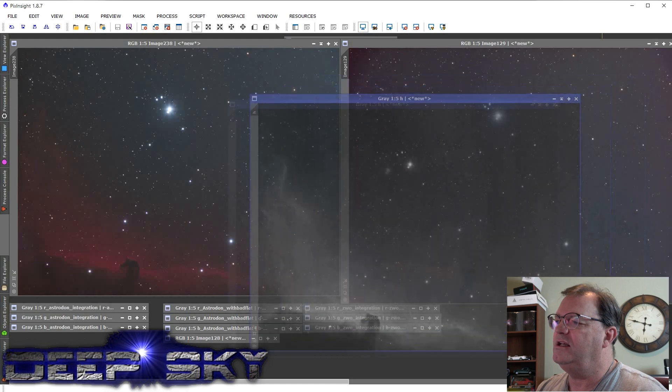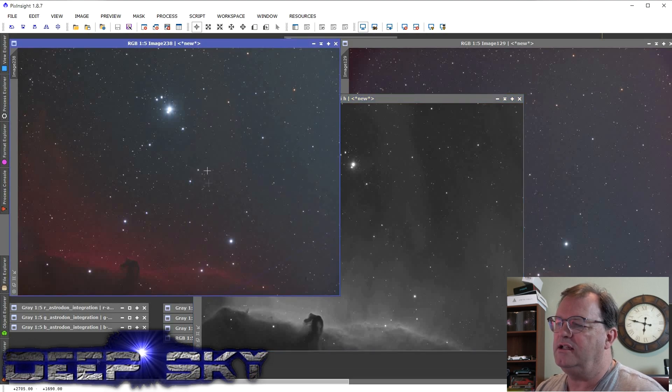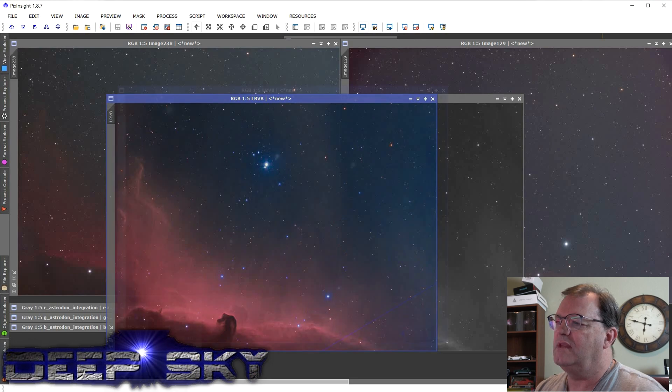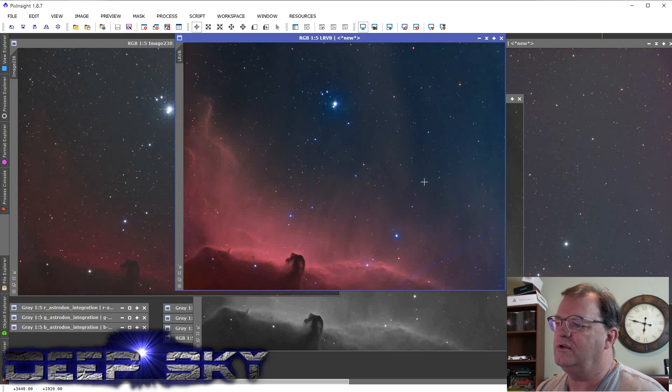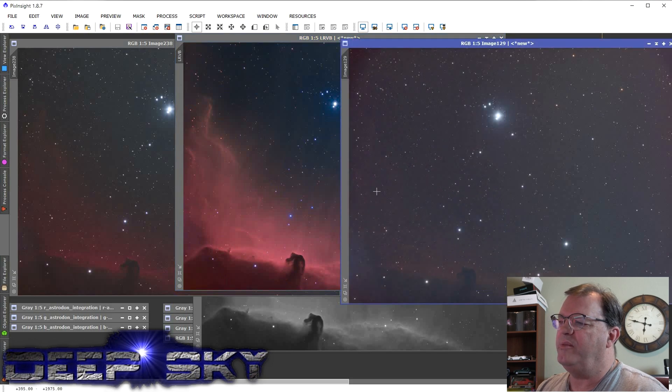I went ahead and ran a script to add in the luma data from the H-alpha. Here's the H-alpha in the fourth quadrant, and when I combine it with that color data it looks like this. That color data combined with luma is pretty good — there's that blue satellite going through. So just for comparison: Astrodon, Astrodon with H-alpha, ZWO — I think the results are pretty clear that the Astrodon is worth the investment.